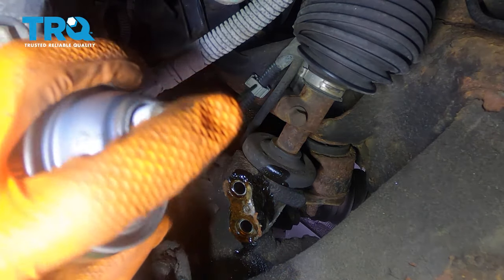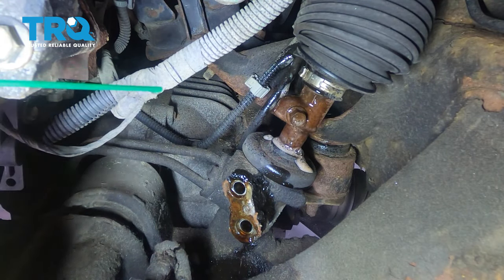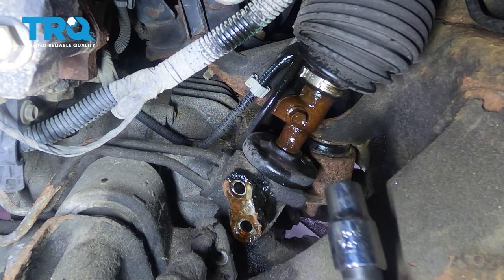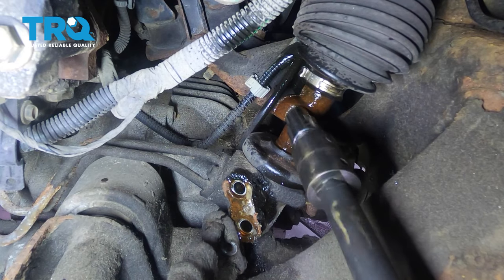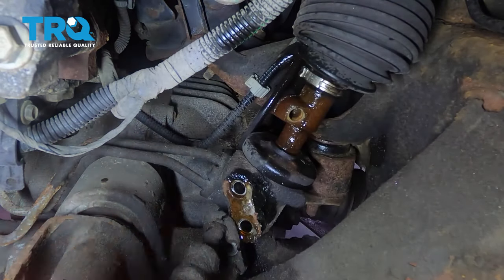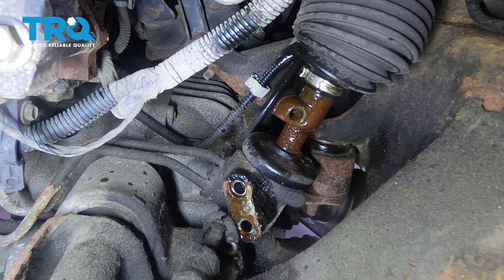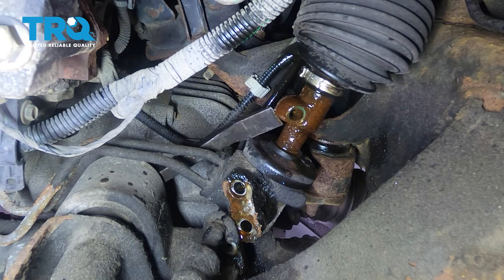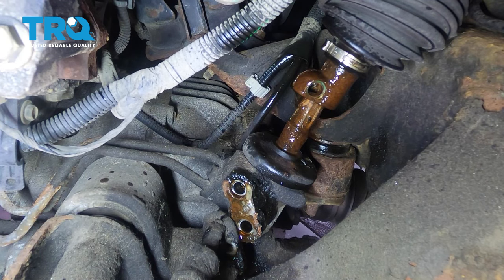Next, I'm going to spray this area where the rack meets the shaft, hoping some of that penetrating fluid makes its way inside where the split is. With an 11 millimeter, I'm going to remove the bolt that secures the steering shaft onto the rack. Take that off and spray it again. Then I'm going to grab a long pry bar and a hammer, come from behind the steering rack, go right into that split, and hammer up on the shaft. That has separated — perfect.